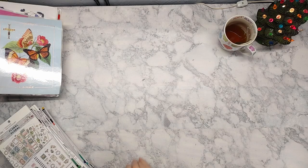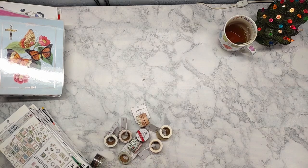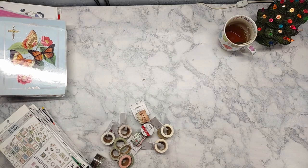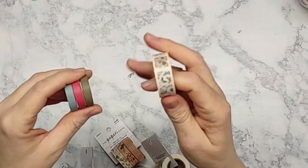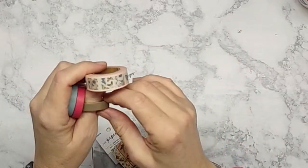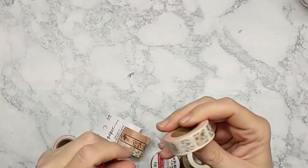I did pick up some washi tape — more than this, but it's already been tossed in. I need to organize my washi tape because it is a mess. There are about four different sizes of washi: micro thin, thin, standard, and wide — and I think there might even be a fifth size wider than that.